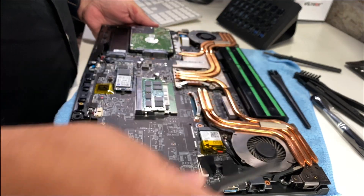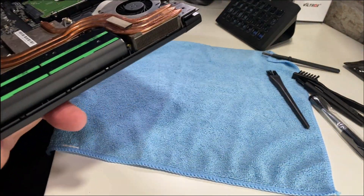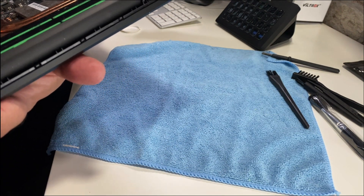There's the guilty party — that's the battery. I'll come to that in a moment; I'm just going to give this a dust first.